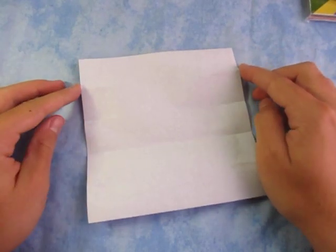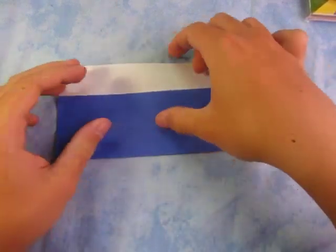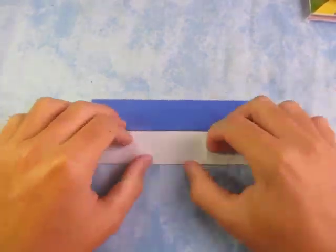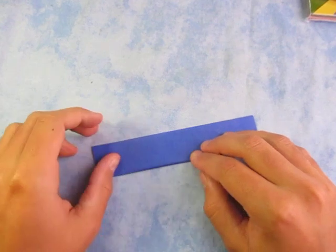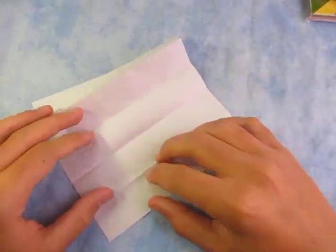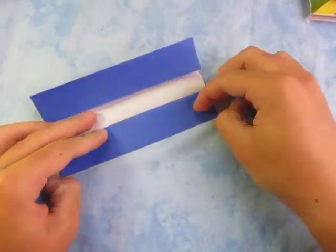Now fold this edge to the topmost pinch marks. Turn over, and now fold this edge to these two pinch marks. Now turn over and let's fold in half. We're not going to make the whole fold all the way across. Now completely unfold. We're going to reverse these two creases so that they're all valley folds — like that, and like this. Unfold.